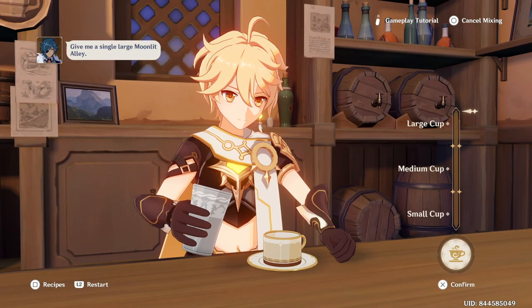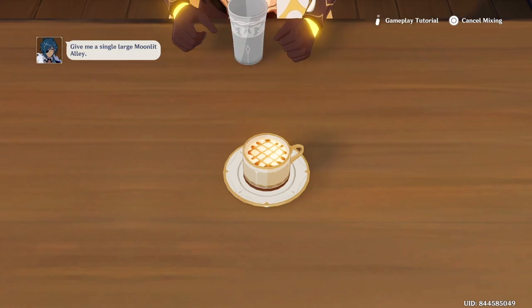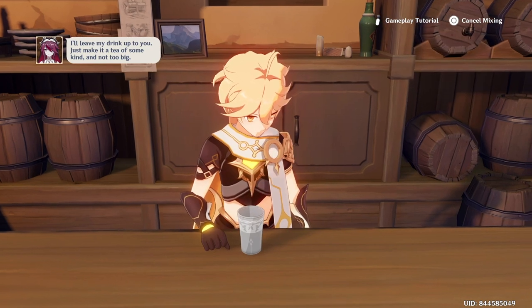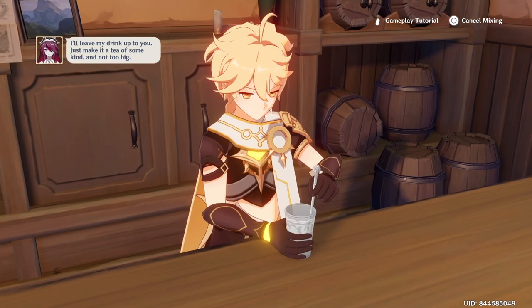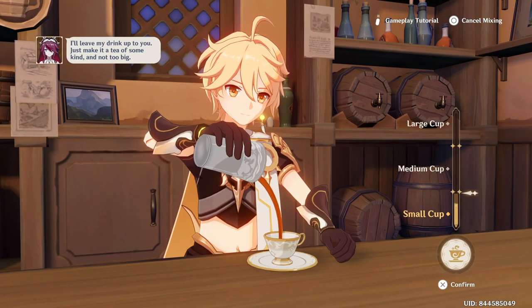Some party members don't say what size they want, so you can make small or medium — it does not matter. But if they say they want large, small, or medium, make sure you do that to complete the quest. For example, Rosaria does not say which size, so you can make a small. Make the recipe by pressing the square button to check the ingredients and make it.